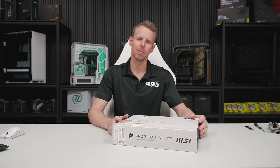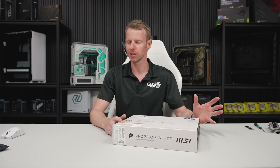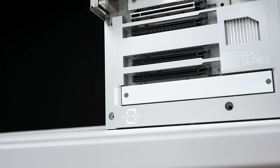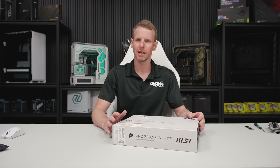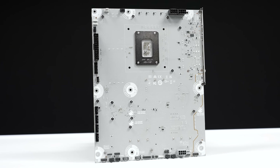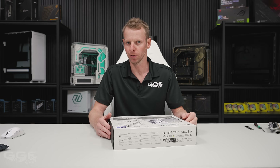We're back with another motherboard unboxing, this time from MSI - the Pro Z890-S Wi-Fi PZ, with PZ standing for Project Zero. If you're not familiar with their Project Zero line, that is their back-connect ecosystem of boards. I think they have maybe four or five boards, and this is their latest one. There are a lot of case manufacturers moving towards the back-connect ecosystem - nearly every case I've seen coming out is supporting it.